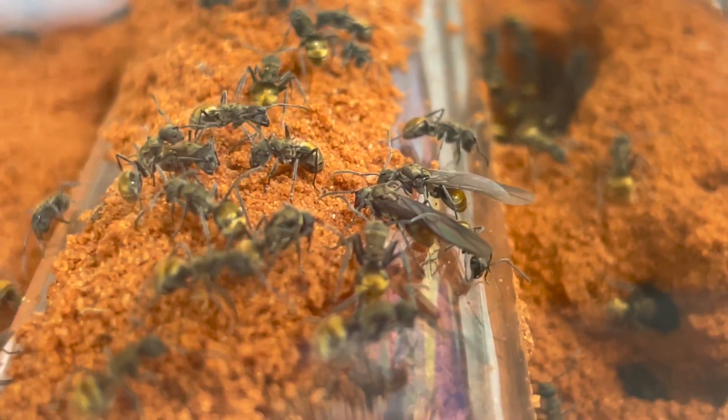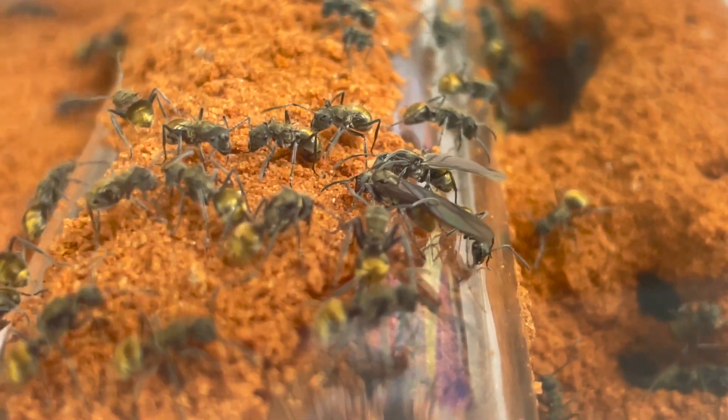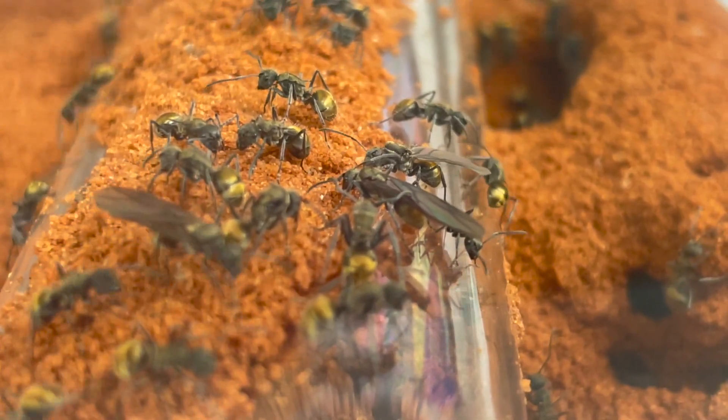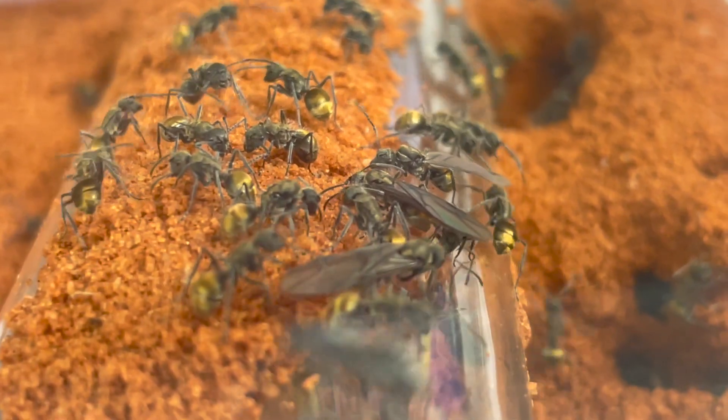In contrast, the other colony is much bigger in size with around 200 workers. This colony has just female alates — no drones. I'm not sure why this is. If you have any ideas, let us know in the comments section below.